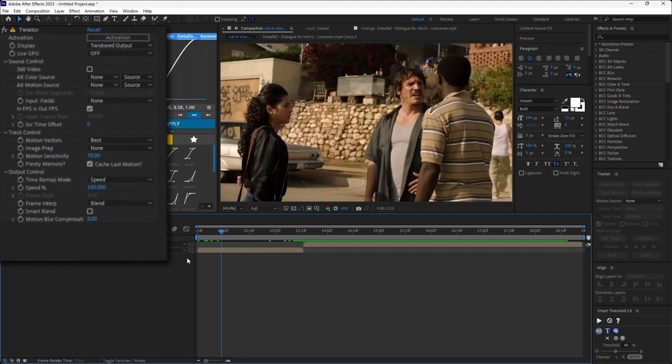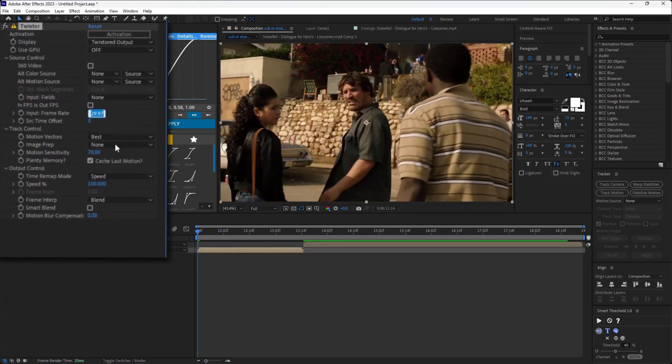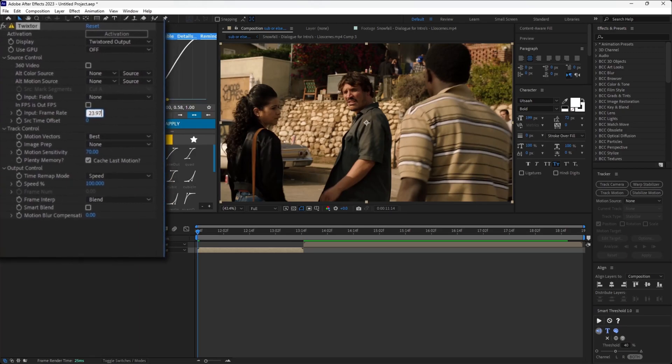Follow my settings — you want to untick this box and change the frame rate to the frame rate of your original clip. And just copy the rest.